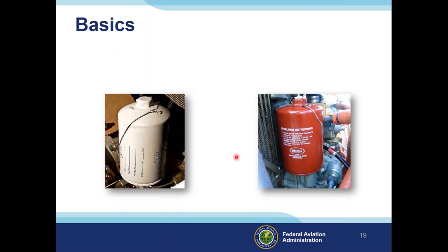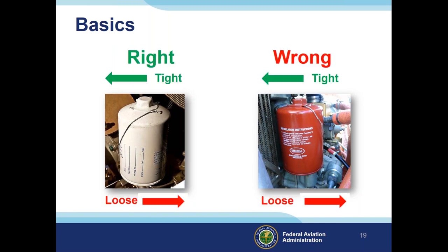On this next slide we have two oil filters. After our last discussion you should know which is right and which is wrong. Obviously, the one shown in white is correct and the one in red is wrong. The correct one has safety wire pulling so that the oil filter would be tightened — the opposite is true of the incorrect one.